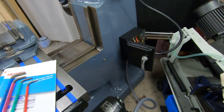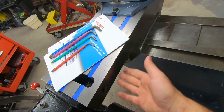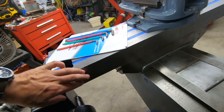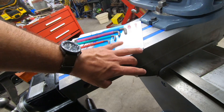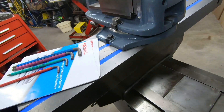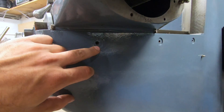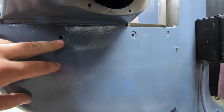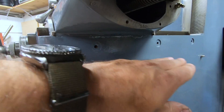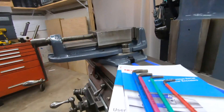This is a pretty standard Bridgeport J-Head with a 42-inch table. I want to mount my encoder and scale on the back of the table — the scale mounts to the back of the table, I'll drill some mounting holes there, and then the actual encoder is going to mount to the back of the knee. As for the Y-axis, looking underneath, I've got three factory holes drilled and tapped into the casting that I may be able to use. The scale will go along that line where the holes are, and the encoder will mount to the bottom of the knee.